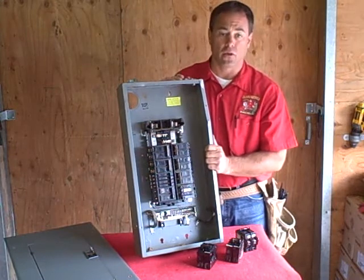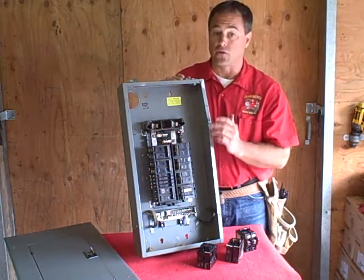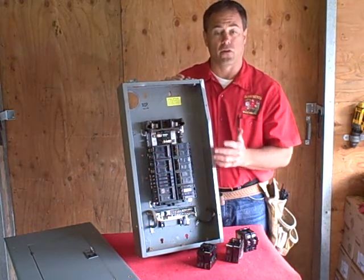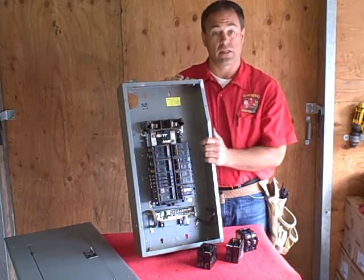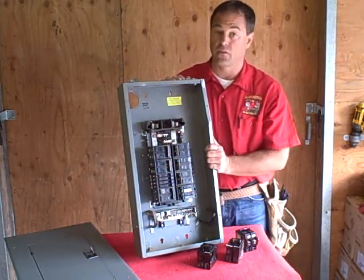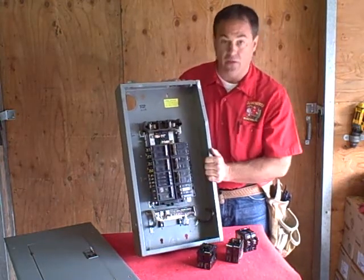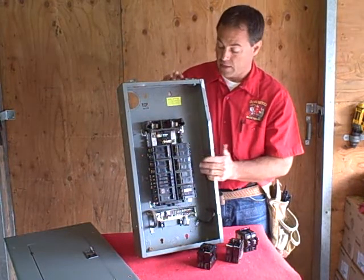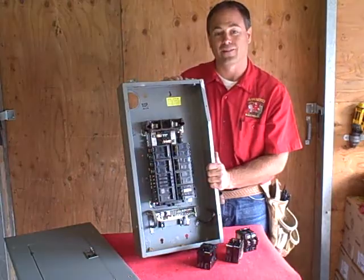Any questions, feel free to go to our website at absoluteelectricinc.com. You can check out information there — if you have a Federal Pacific panel or a Zinsco panel, there's a link on there that'll tell you all the things you may or may not want to know about that panel for your safety. If you've got questions on this, we can discuss more about what a split bus panel is and the ins and outs of it. Until then, enjoy your day — thanks a lot.